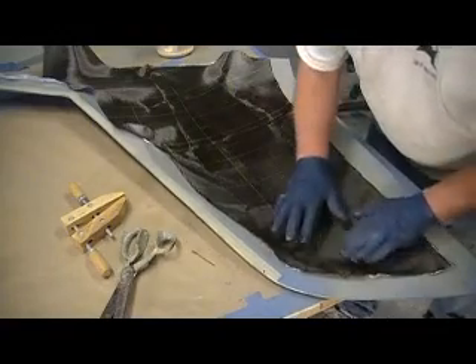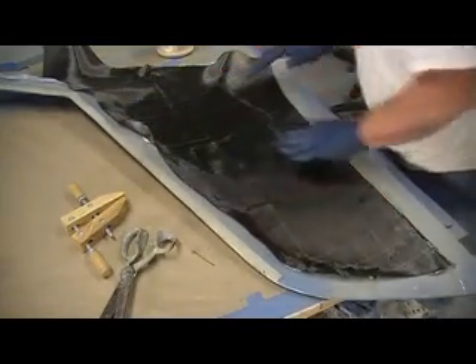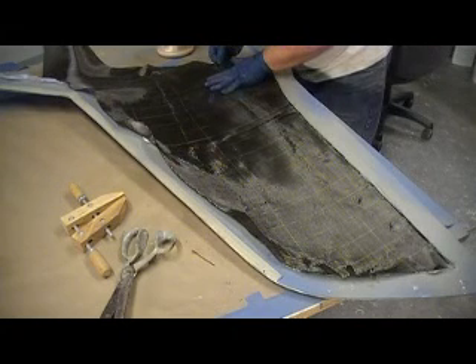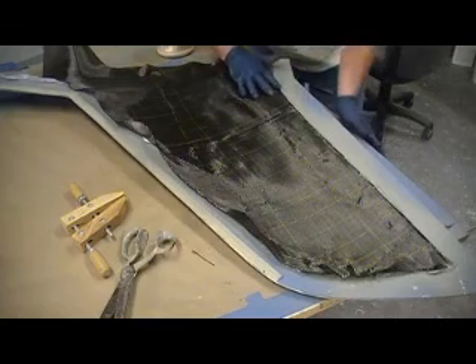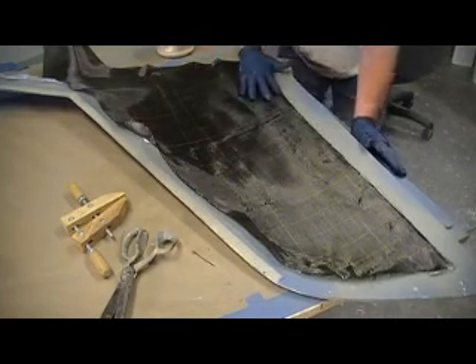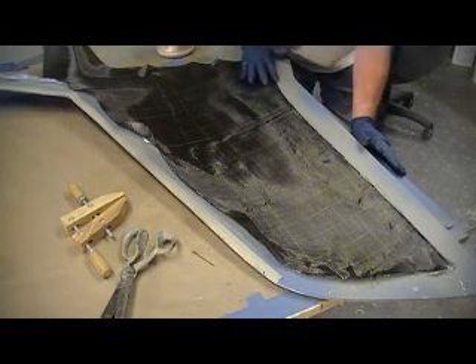And it is expensive. If we lay this down right on that back edge to where I don't have to trim that back edge, that works out just splendidly.